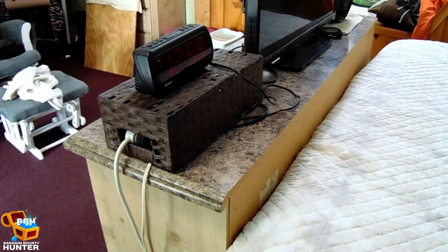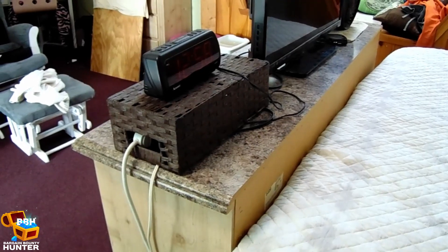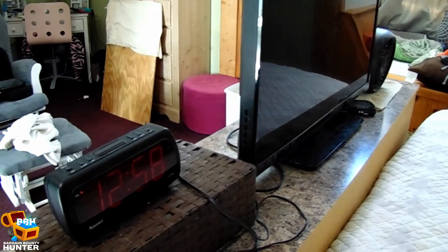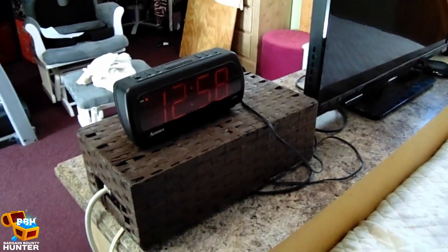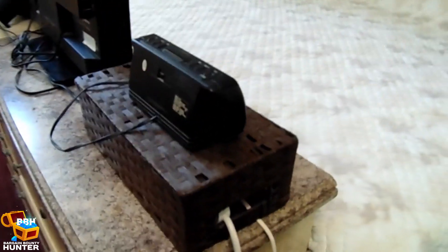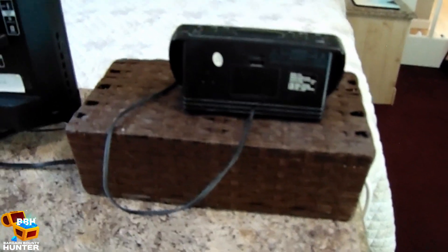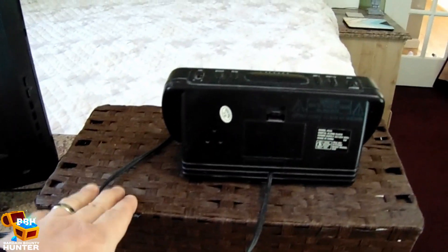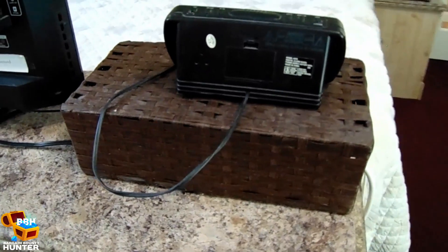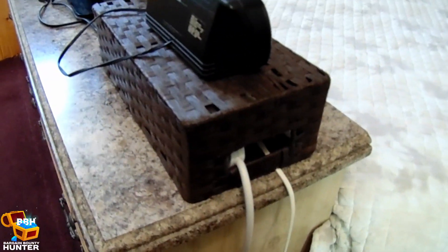The last spot to tackle was next to our television at the foot of our bed. It housed a power strip with wires for our alarm clock, TV, Roku, and a fan. My wife had tried doing her own cable management a couple of years back by hiding everything in a wicker basket from the dollar store, but accessing the power strip was difficult by the way everything had to run through the handles of the basket. And last I checked, wicker isn't fireproof, so it was kind of a dangerous design.